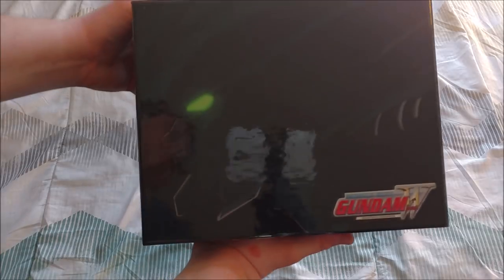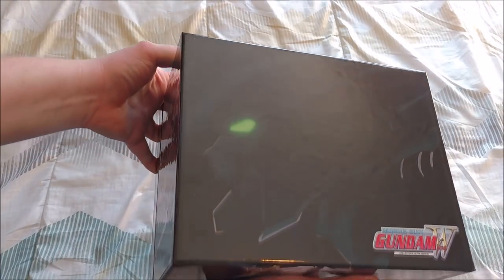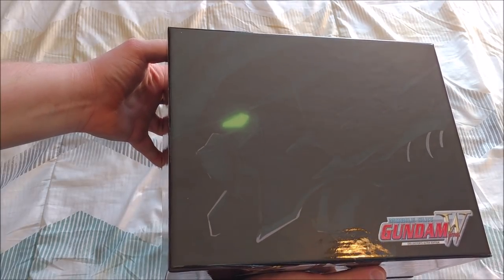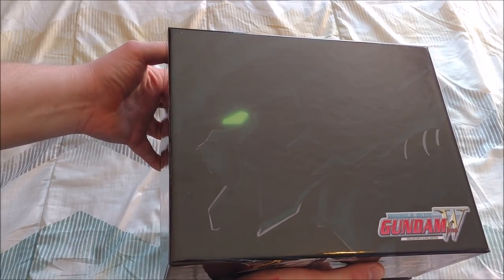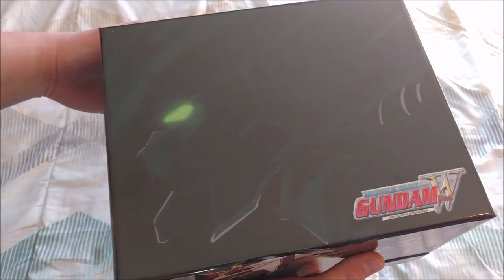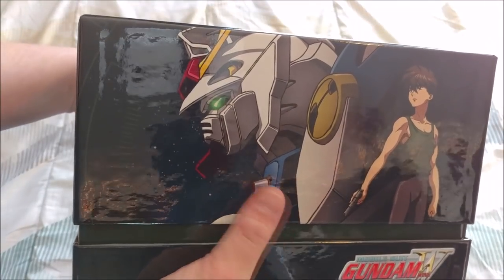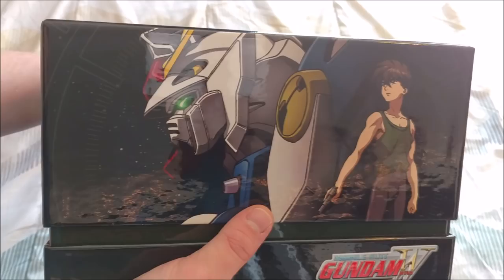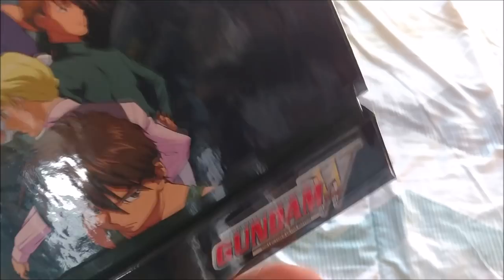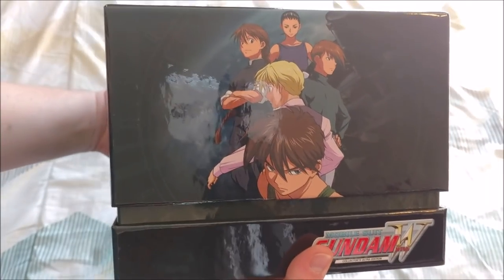Right here on the top, it's kind of hard to see because it's so dark and there's glare, but we have what's supposed to be the Wing Gundam right there on the top, and then we have the Mobile Suit Gundam Wing logo. Here we can see a little better — we have the Wing Gundam again with Heero, and then more Wing Gundam. Then we have the whole squad on this side, looking good.